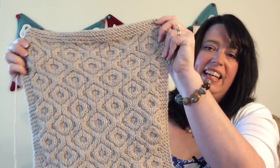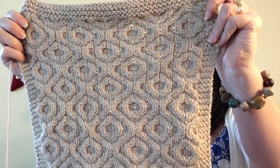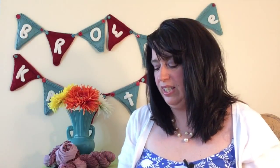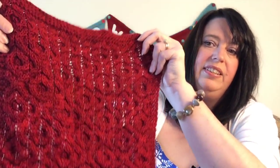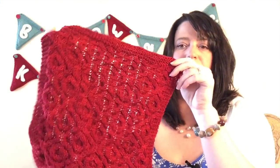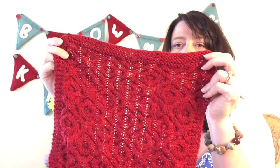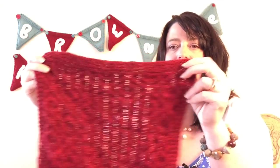Here it is — block five! I'll let you guys see it first and then talk about it. It is our first cable block, shown here in red. This is out of a custom dye — I dyed it myself using a Miss Babs yarn base in a lovely red color.